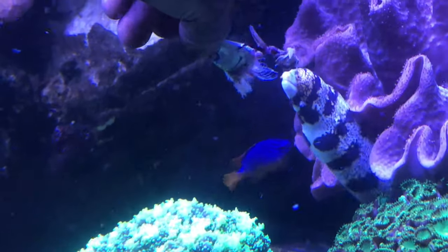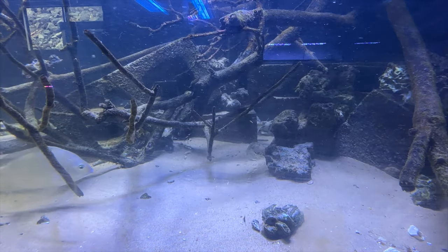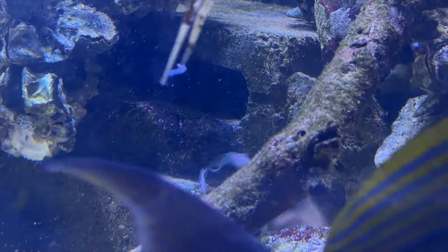The White-Eyed Moray is also a generalist. One thing I find is that the Snowflake Moray tends to be a lot more of an aggressive eater when it comes to striking at the prey item. That can be a little bit tricky if you're hand-feeding them, or if there's a smaller fish nearby when they're about to strike — they can actually latch on to an unsuspecting tank mate without meaning to. So I would recommend using tongs if you're going to feed your Snowflake Moray. The White-Eyed Moray is a lot more deliberate in the way it feeds, and it's probably a lot more of a reliable eater.